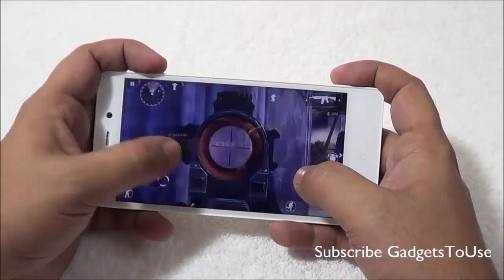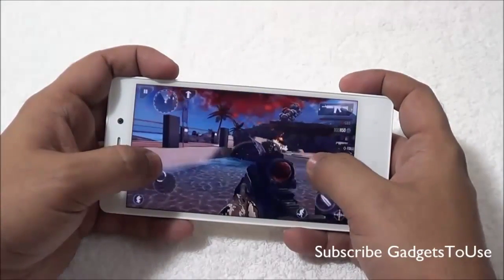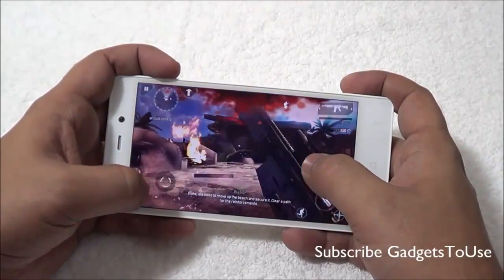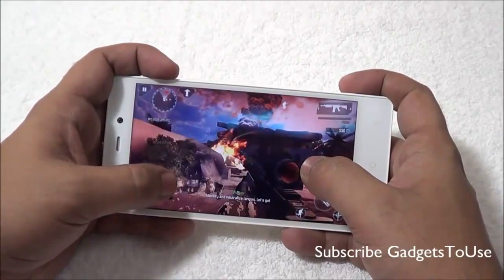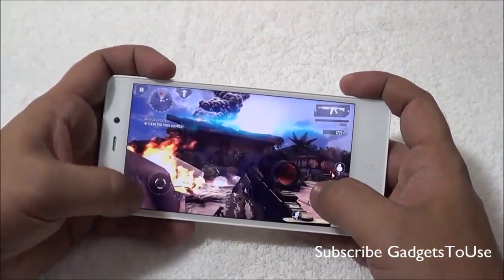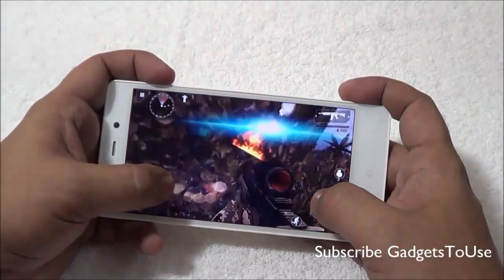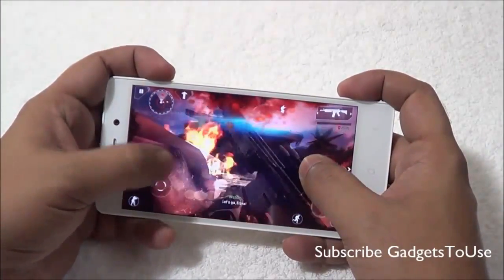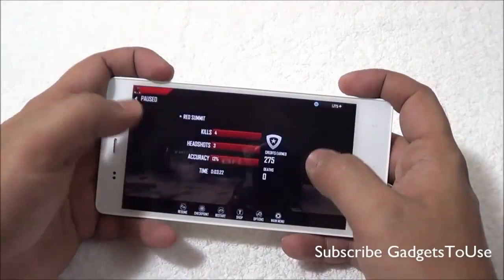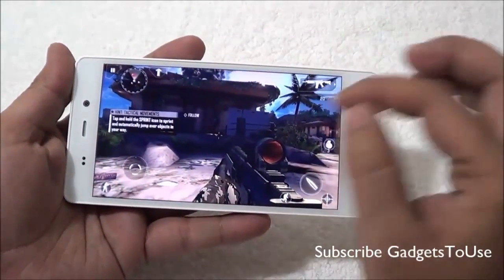The touchscreen response is not very good, though the graphics are pretty okay. I can access all the touchscreen controls on screen without issues, but the overall gaming experience is not very smooth. The only major problem is the touchscreen response — apart from that the game is running fine. As far as graphics are concerned there is no significant issue.